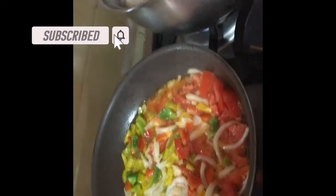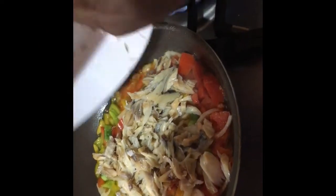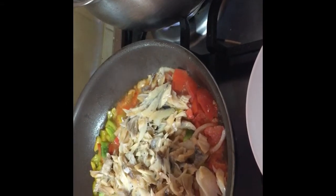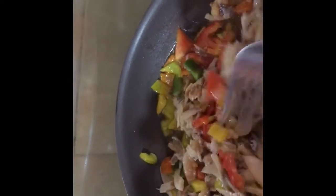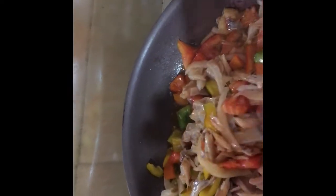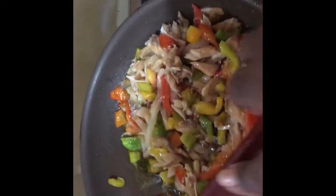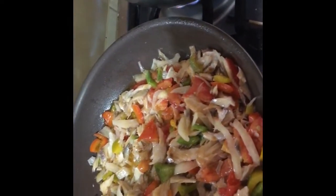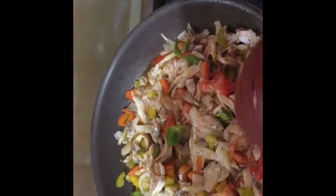This is the part where you should pay attention — the secret to getting the best ackee and saltfish. You need to put in your saltfish first and let it fry up with the seasoning, so that the flavor of the saltfish comes out nicely into the ackee. Some people put the ackee and saltfish in together at the same time — no, you don't do it like that. Let the saltfish fry up with the seasoning so that by the time you put in your ackee, all the saltfish flavor is just popping.